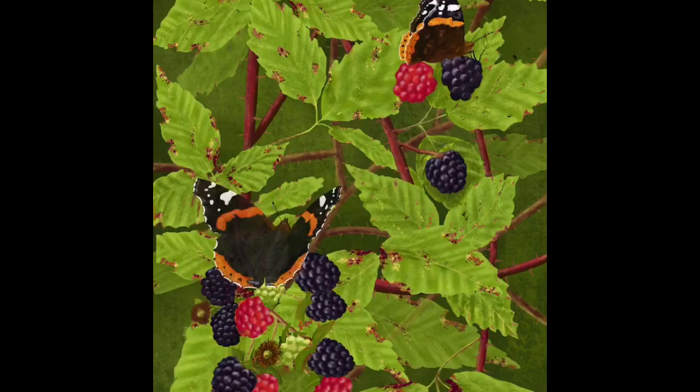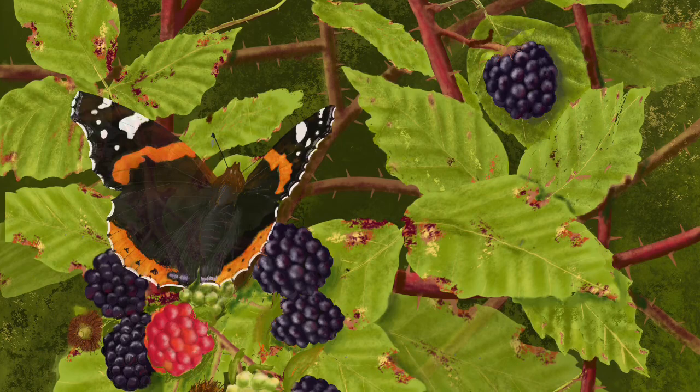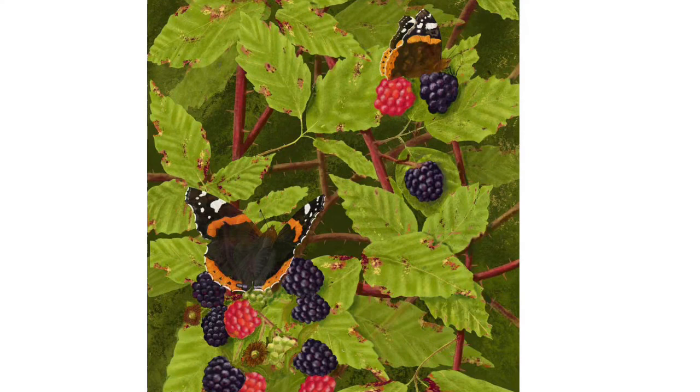There you have it: two Red Admiral butterflies feeding on some blackberries. I hope I made that reasonably interesting, and if you enjoyed it please subscribe — I look forward to sharing another video with you shortly.